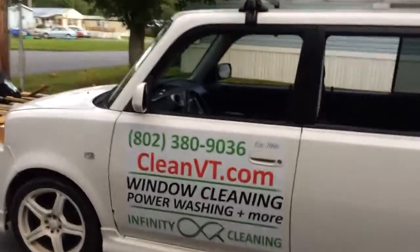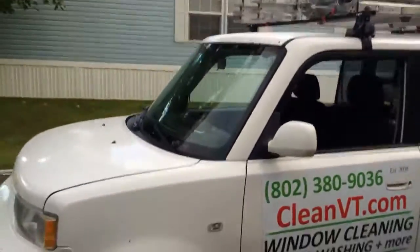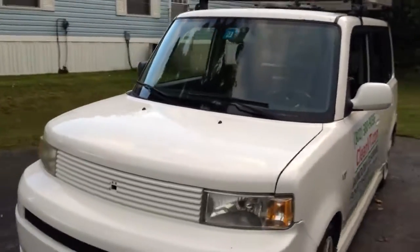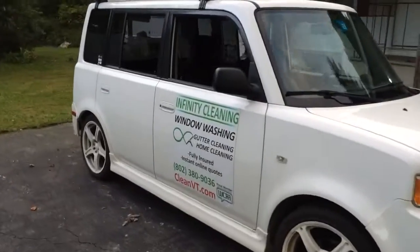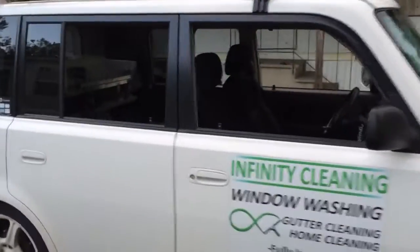Hey everyone, I wanted to show you our window cleaning vehicle. It's a 2005 Scion XB — we've been working out of it for the last three years or so, and it's been working out really well. So have a look.